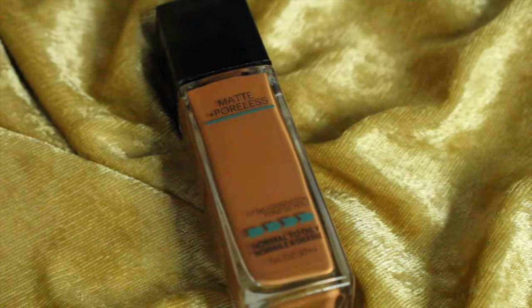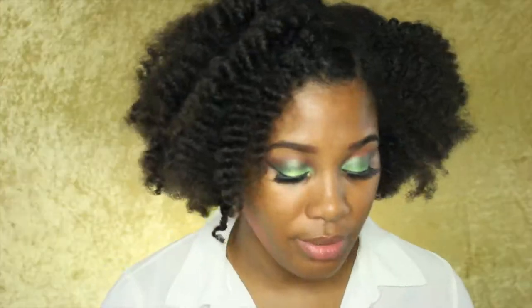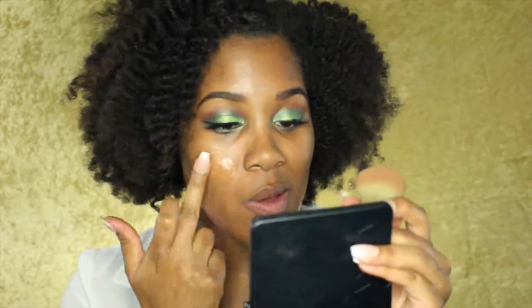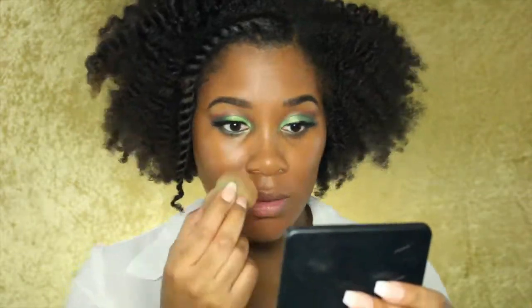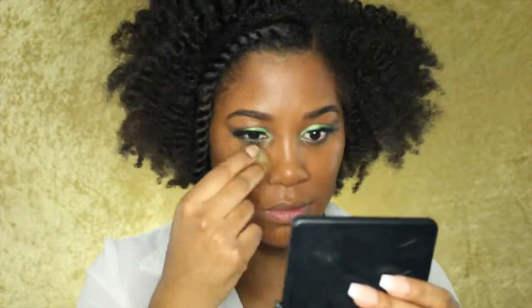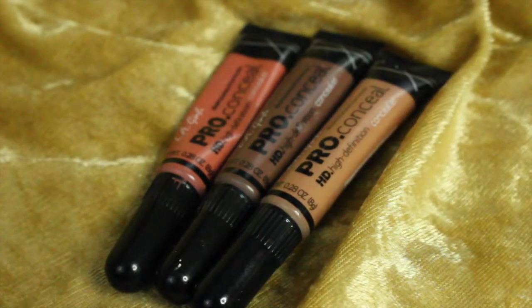For foundation, I'm using the Maybelline Fit Me Matte and Poreless Foundation in the color Coconut. For concealer, I'm using the LA Girl Pro Concealer in the color Cool Tan.